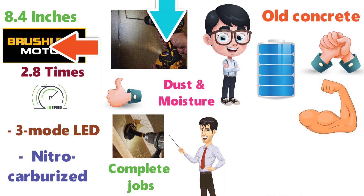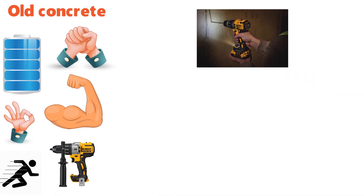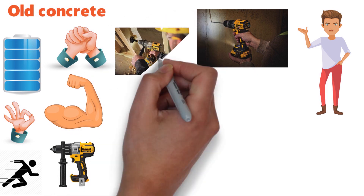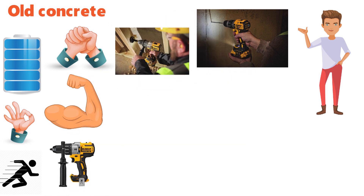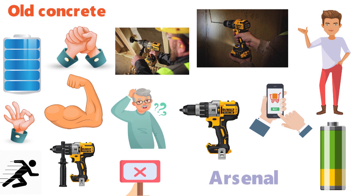This tool is so powerful it can easily get away at full speed if you aren't using both handles. The clutch on this model has proven a pain for some individuals, as it tends to simply halt the motor when tightened too far, as opposed to making a click when it reaches optimal tightness. Another issue is that the tool doesn't come with a battery, so make sure you purchase one if you have other 20-volt max tools in your arsenal.